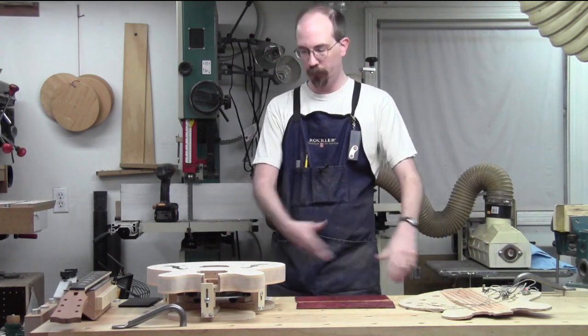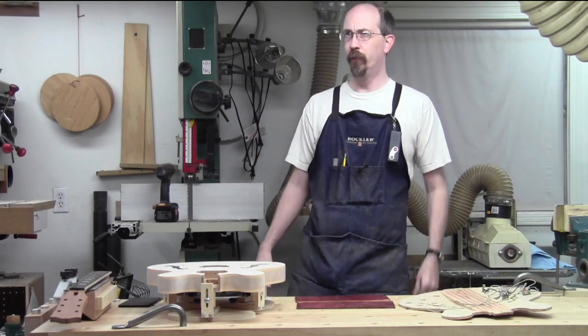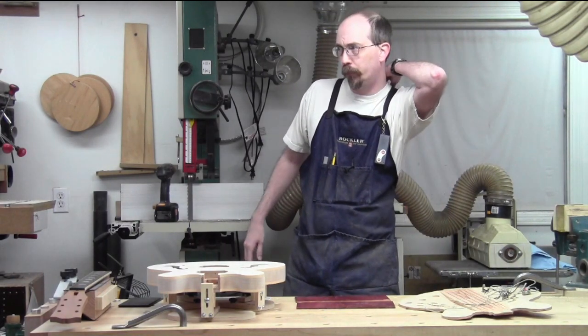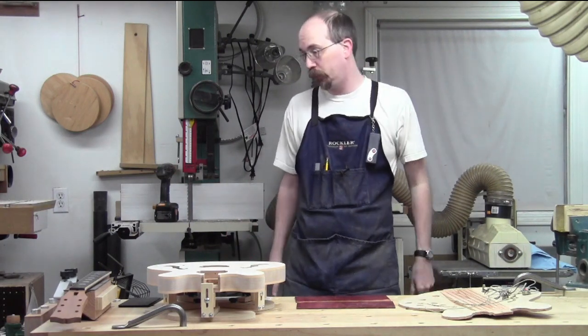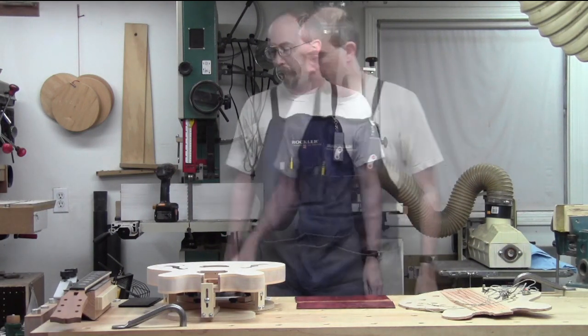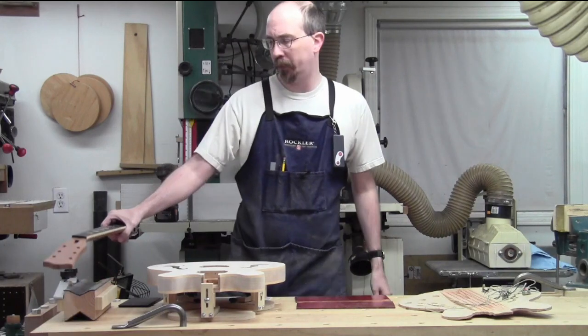I figured I'd give you an overview of just where everything really is at this point. We'll start with the neck.